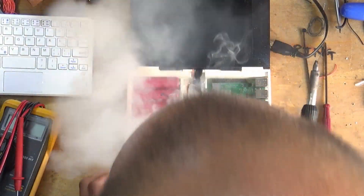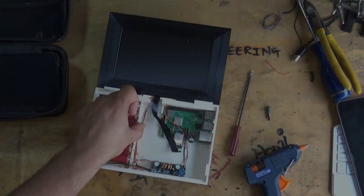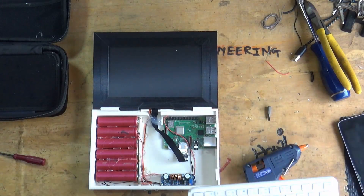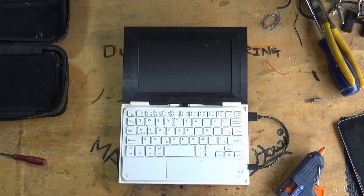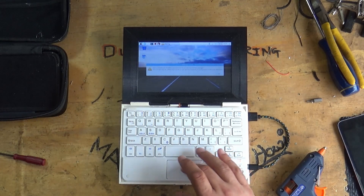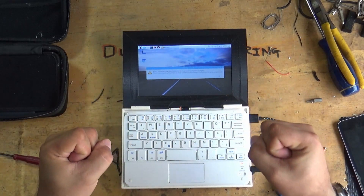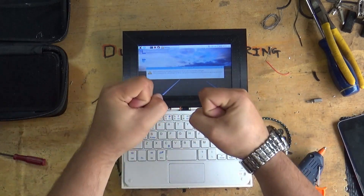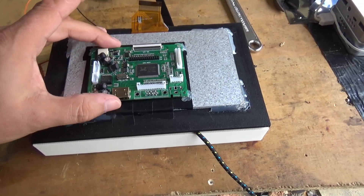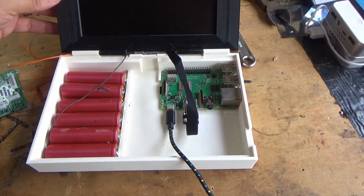Let's get started. I'm out in the shed and I'm working on proof of concept for the wonderful Raspberry Pi laptop.